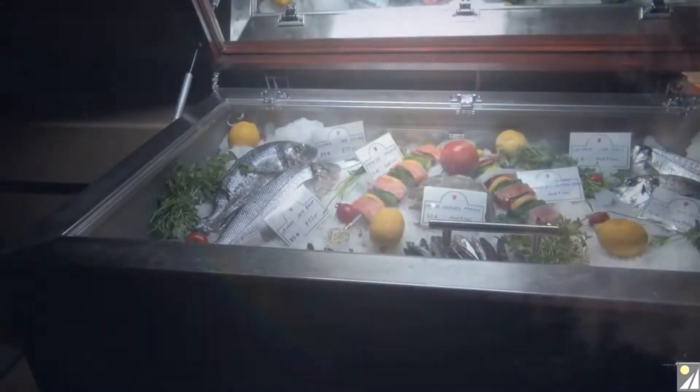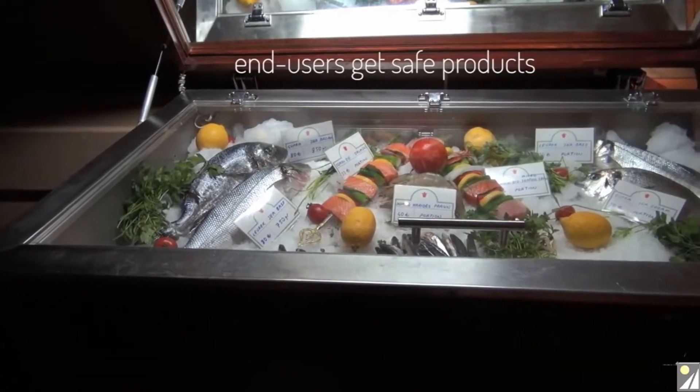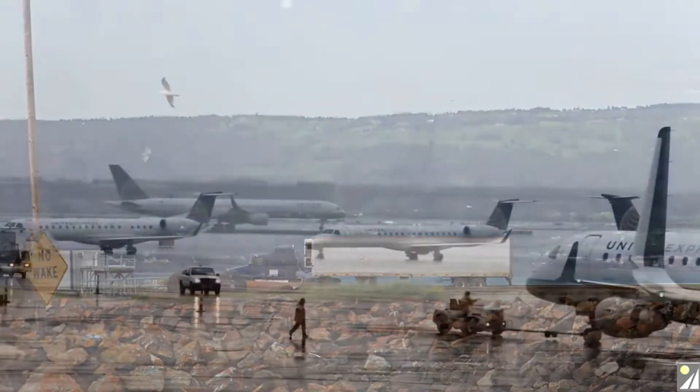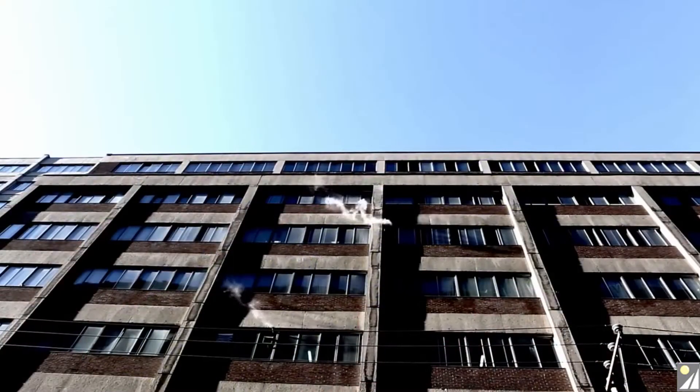Cold chain transportation and storage procedures exist to make sure end users get safe products and that manufacturers and distributors protect expensive, temperature-sensitive inventory. However, as federal regulation rightly grows to protect end users, the responsibility on all those vendors involved in the production and transportation of these products grows as well.